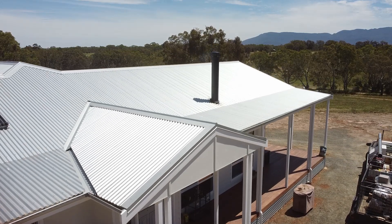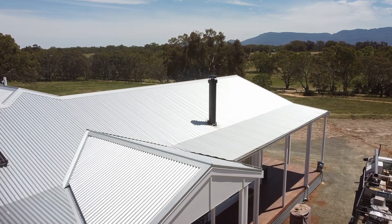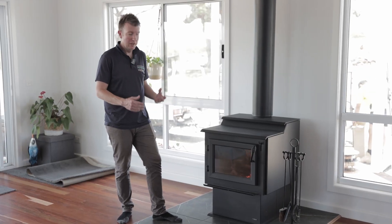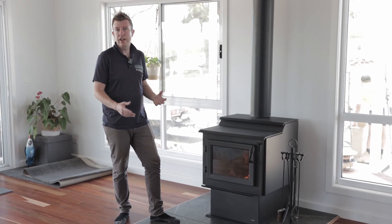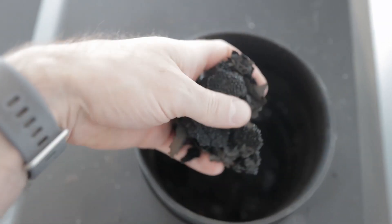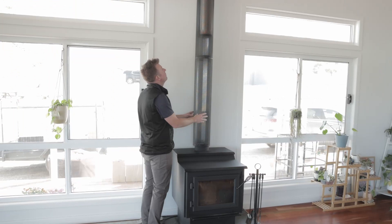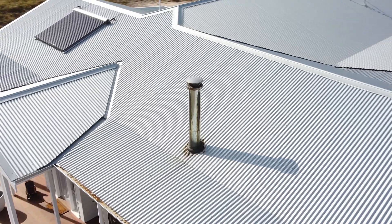We've come here today with a heat loader WS22 which had an Australian default flue kit on it. The issue we were having was combustion of the unit, draw of the unit, and oxygen starvation. We had a large build-up of creosote within the unit, the door was black inside, and what we've done is removed the Australian default flue.